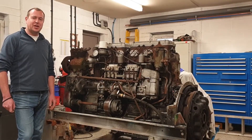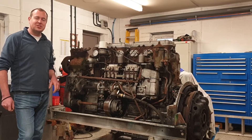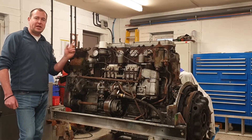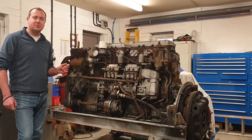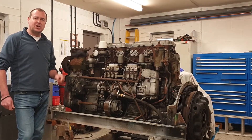Hello everybody and welcome to the third video in the series on the overhaul of this Gardner 6LXB. In today's video we're going to strip off all the ancillary components from around the engine and remove the cylinder heads and cylinder blocks. If we find anything on the way we'll take a closer look.